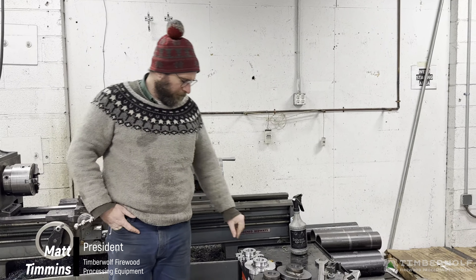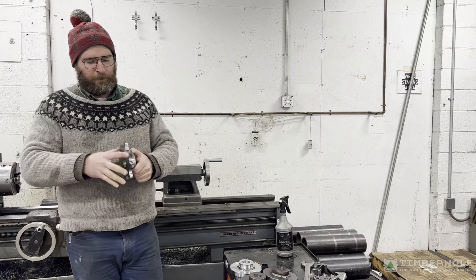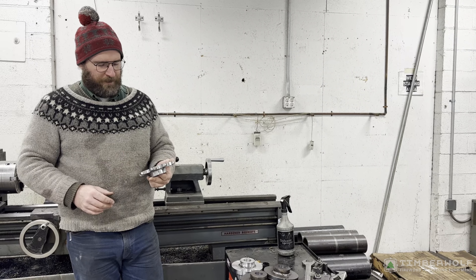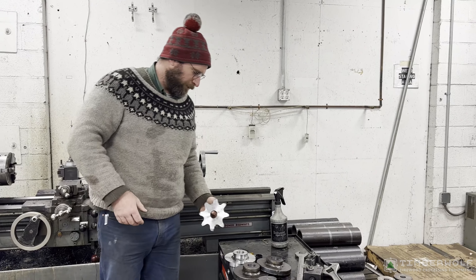Today I'm going to show you guys how we make our LiveDeck Sprockets. It's a WR78 chain, inch-and-a-half bore, and that eventually gets a key put in it and drives the LiveDeck on our Pro HD processor.